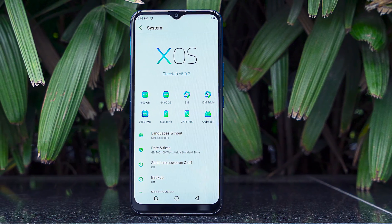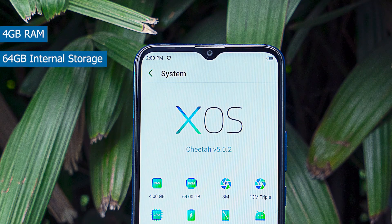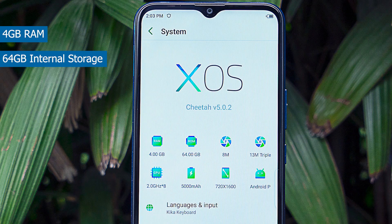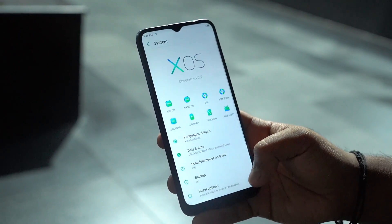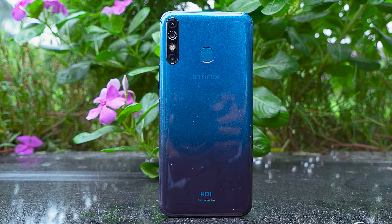Inside, we get XOS Cheetah. This was called Hummingbird before, but now it's called Cheetah because of the focus on speed. This variant has 4GB of RAM and 64GB storage, running XOS Cheetah on top of Android 9 Pie. With Android 9 Pie you get battery saving features, permissions management, and everything else. Infinix's skin on top is actually quite better than a lot of other brand skins. However, one issue is bloatware — many apps come pre-installed.